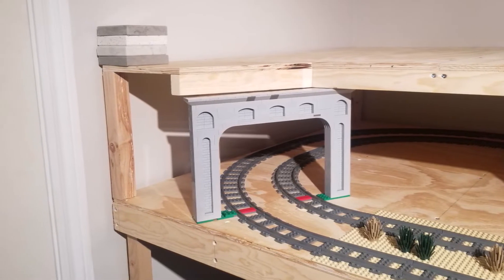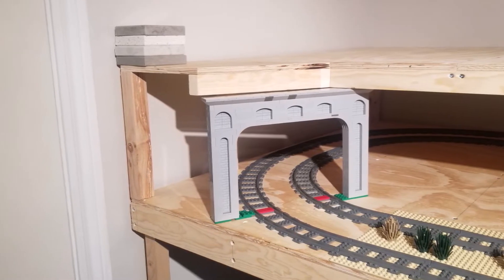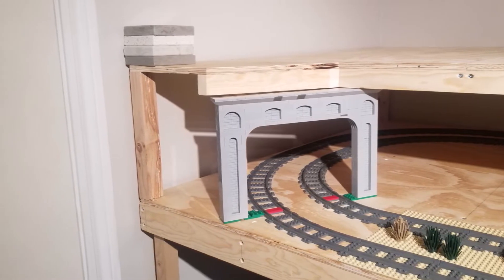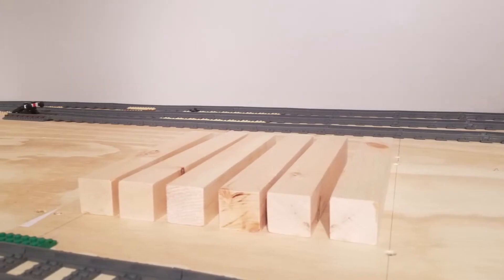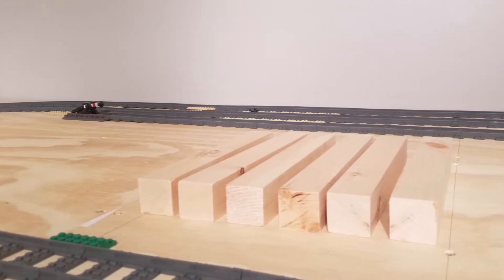Guess which option I went for — number three of course. You can see here from the two dark gray pieces that I widened the tunnel by four studs. Next, I did some more thorough calculations for the new height for the second level supports.